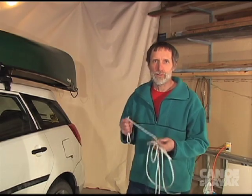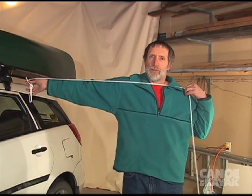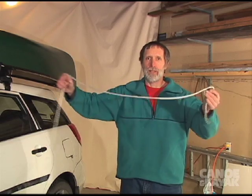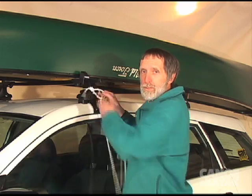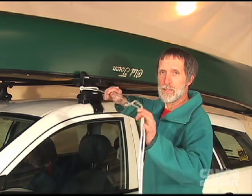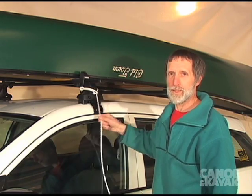If you like rope, the first thing to do is figure out how long you need it to be. Three arm lengths works out perfect for every situation. One trick I like to do is always put my rope loop on the driver's side. That way, when you've taken the canoe away and undone the ropes, it's hanging down — you won't drive away without noticing it. You'll see it.